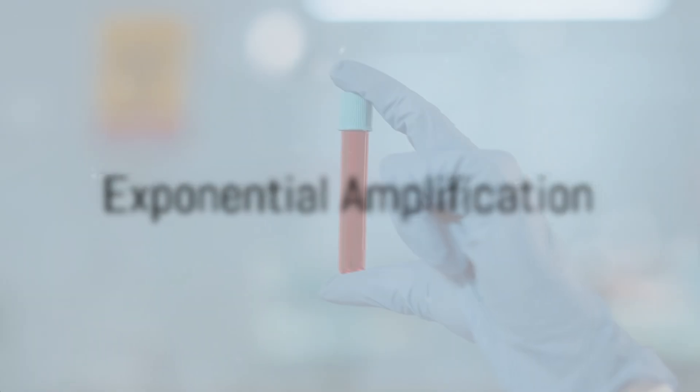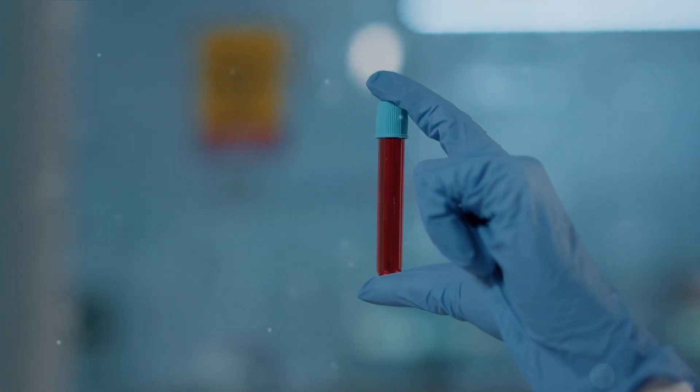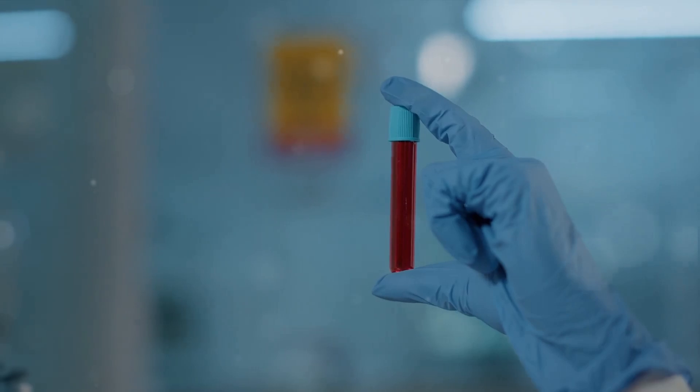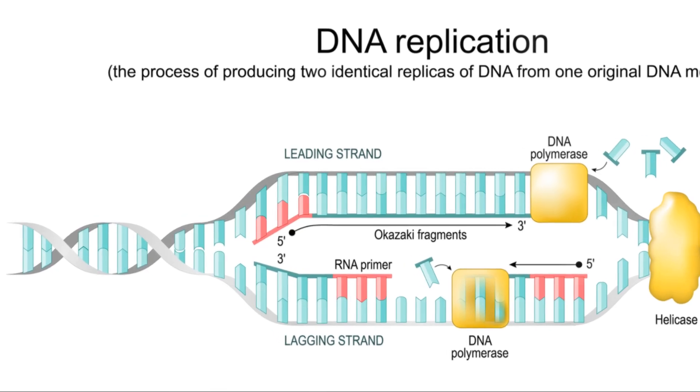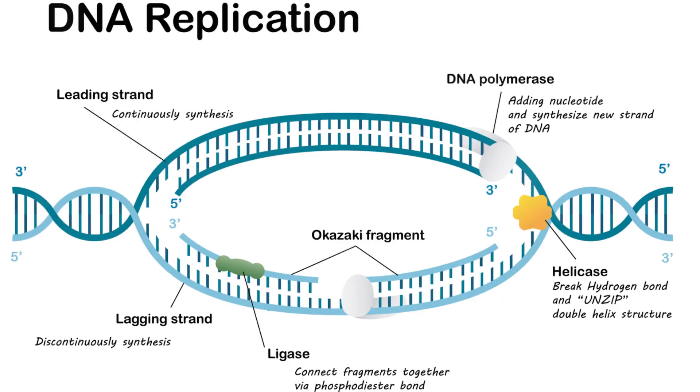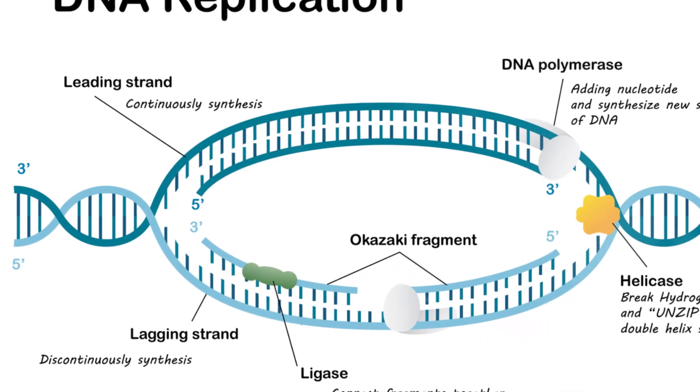Now, the beauty of PCR is that this process is repeated over and over, each cycle doubling the amount of target DNA, resulting in exponential amplification. Within a few hours, millions of copies of the target DNA can be produced from a single DNA molecule.